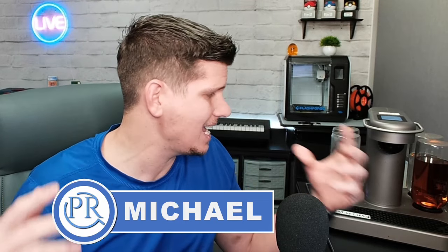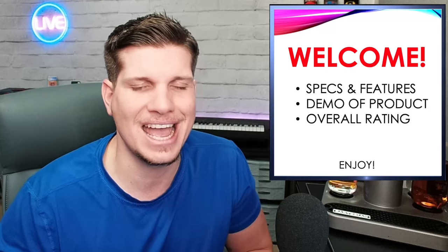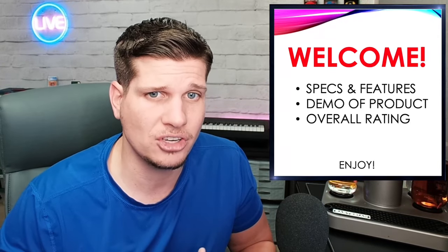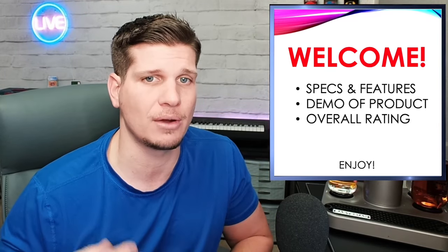Yo guys! What is going on? This is Michael and today I'm doing a review of the Bartisan Cocktail Machine. I've had it for about a year now. I've had a lot of time with it and I've made a lot of drinks with it, so I thought I would share some of my thoughts. Typically on this channel, it's a review channel and what I do is specs and features. I do a demo of the product and then I'll give an overall rating at the end and see if I recommend it or not.